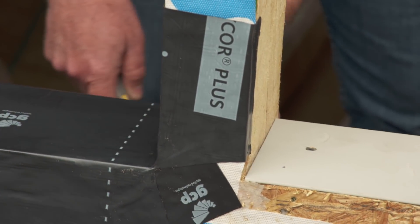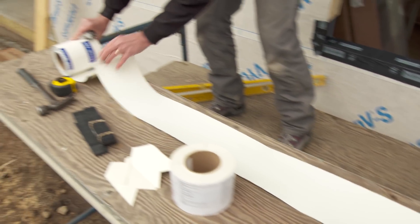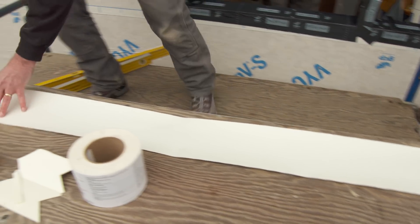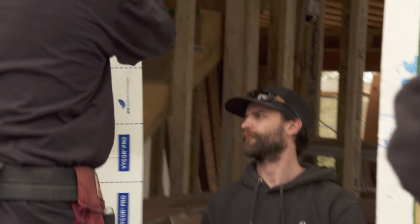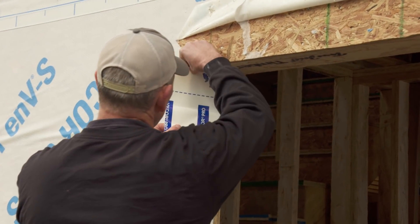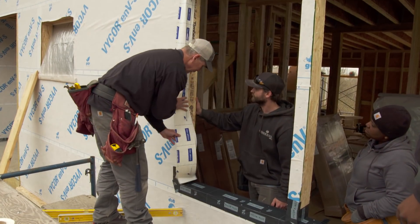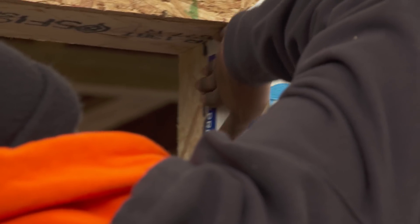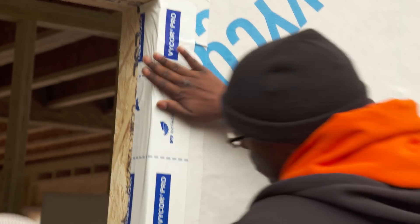The next thing we're going to do is soft flash all the way around the opening, so we'll pre-cut those pieces. You don't want to take all the release paper off at the same time because once it sticks to itself it's difficult to work with. We're going to go about two inches to the outboard side and the rest will be to the inboard side. Try to keep it even all the way down, nice and smooth.